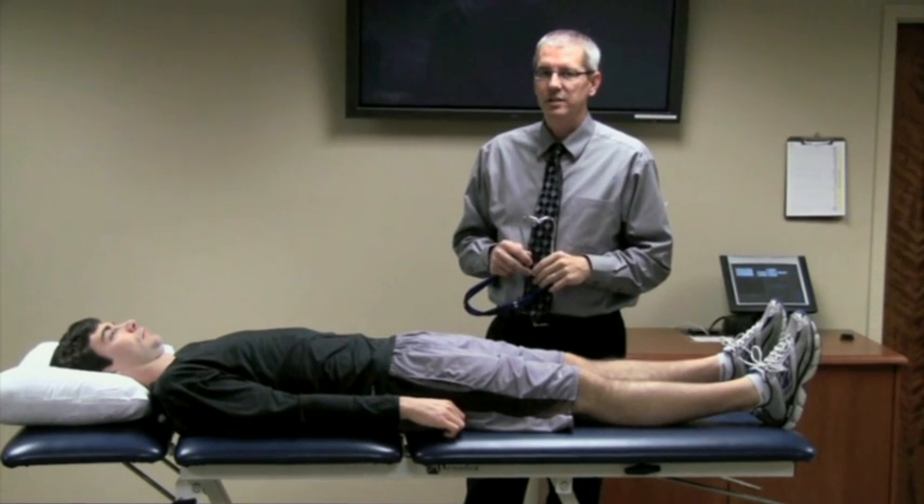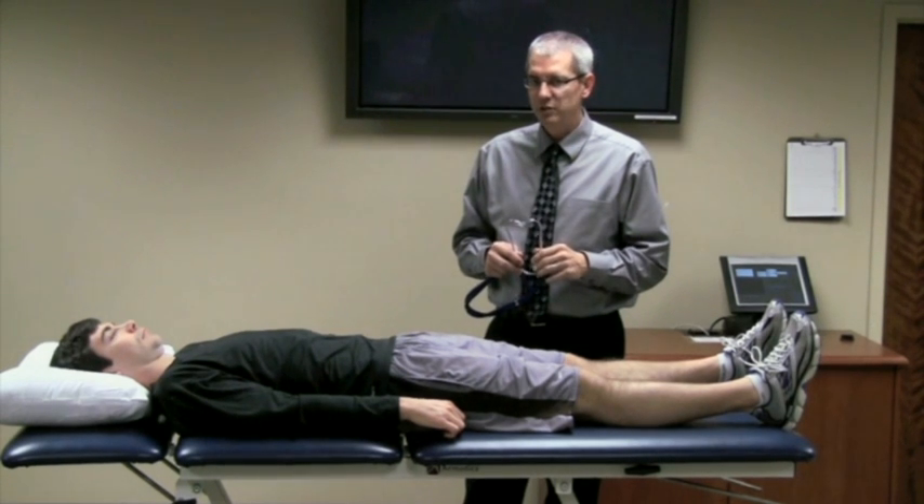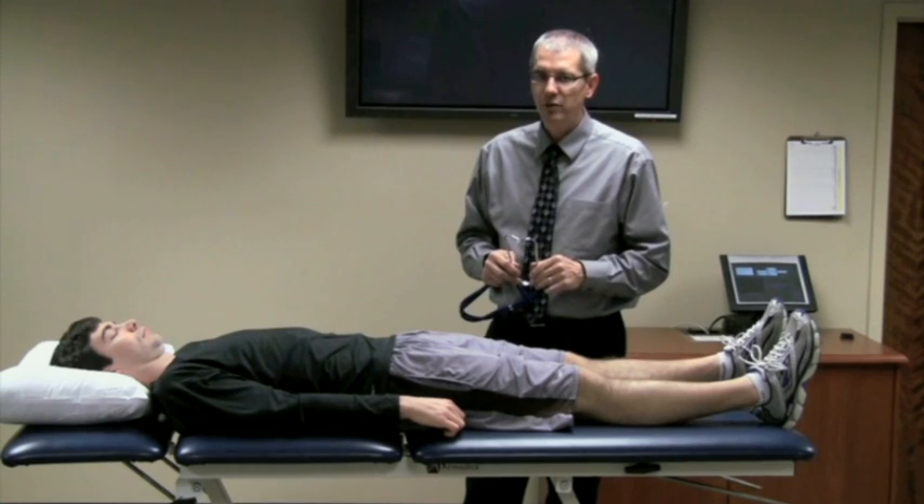The patella pubic percussion test is a good assessment for fractures of the femur. What you want to do with this is use the stethoscope and either tapping the patella or use a tuning fork on the patella.